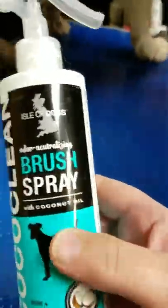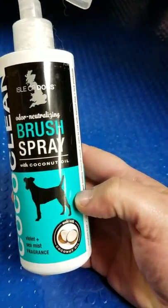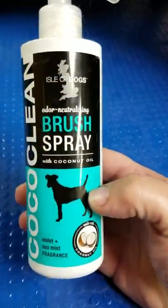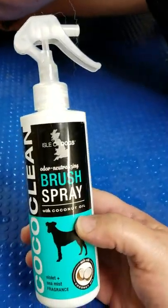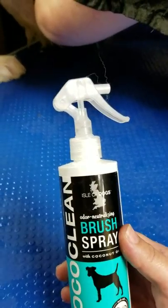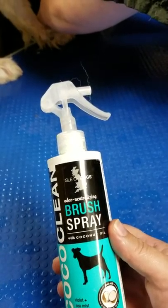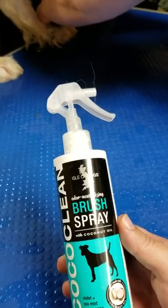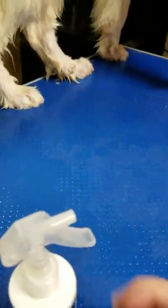There are also brush sprays — I really love this coconut brush spray made by Isla Dog. It has a slight scent but it's not overpowering. With the coconut oil, it's going to soothe the skin, especially if they're itchy. He didn't have any fleas, ticks, or hot spots, so this isn't for medication, but it will keep his skin hydrated and close the follicles to prevent matting and skin problems.